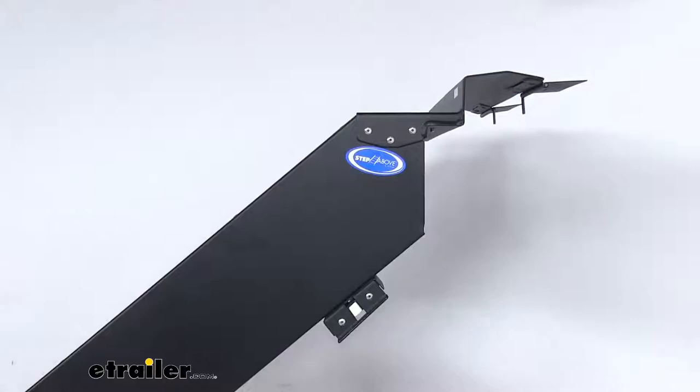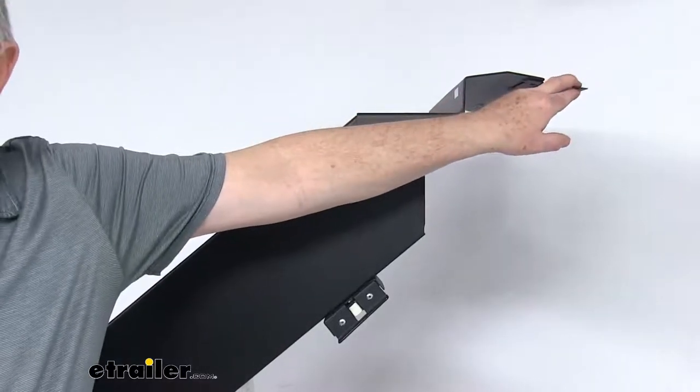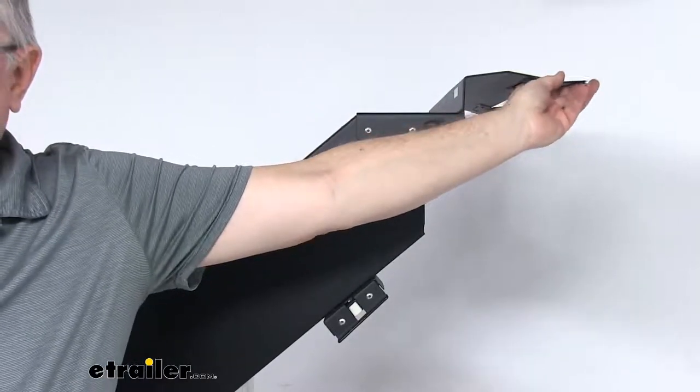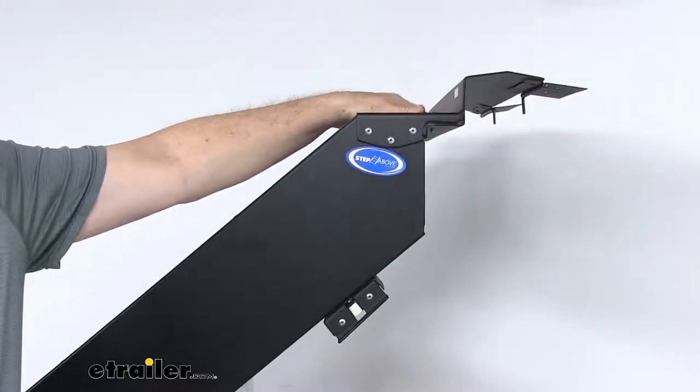If you zoom in at the very top here, they have these hinge plates that are attached. They have pins through there, so basically these hinge plates are what will bolt to your threshold of your RV and hold your steps in place.